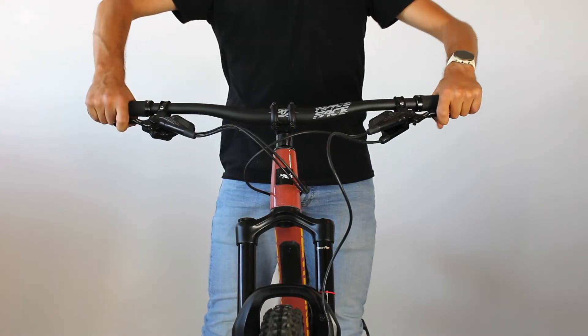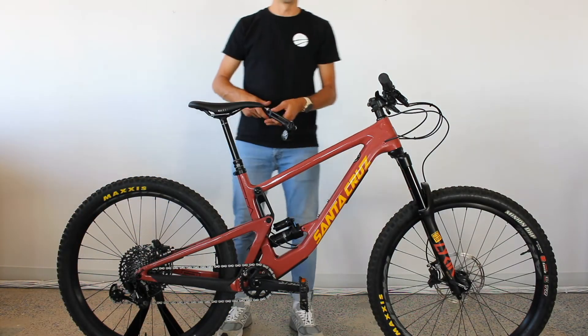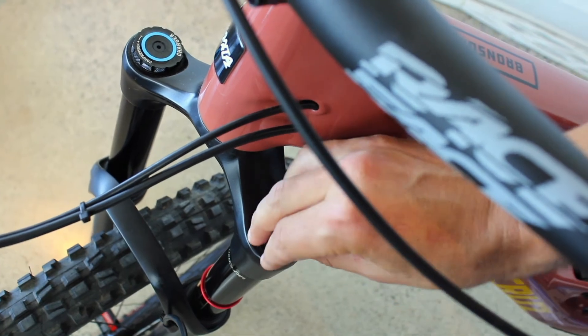Now you're almost ready to go, but first it's time to check your suspension settings. You will need a suspension pump to fully adjust them. Follow the information on the fork or use the manufacturer's specifications online as a starting point for the air pressure.